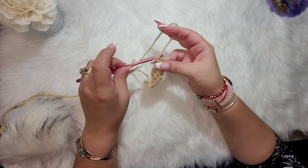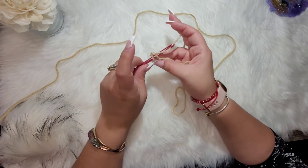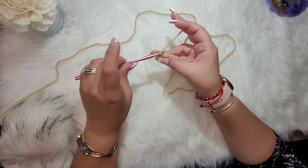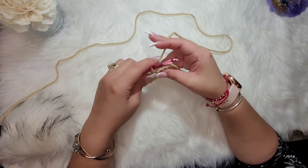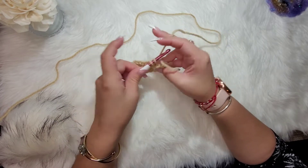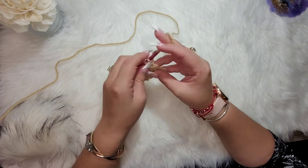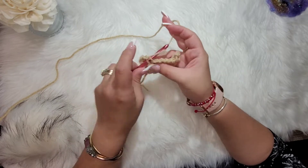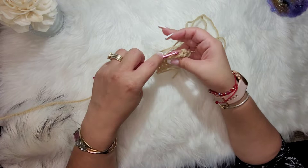Chain one and turn. We're going to repeat that for the next five rows, so we'll have a total of seven rows with the buff yarn. Once we're done with the buff yarn on the seventh row, you can either fasten it off to change color or use whichever method you prefer, since we'll be alternating colors while making this band.